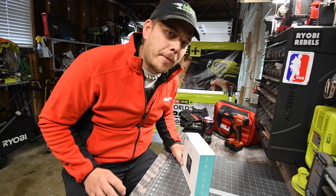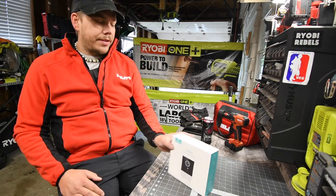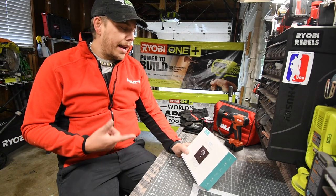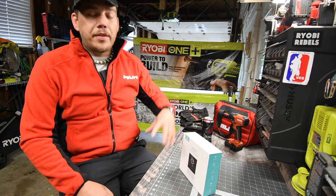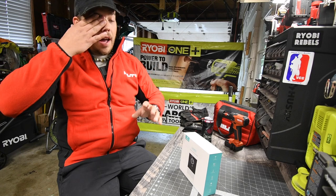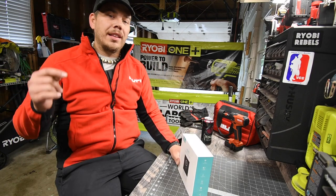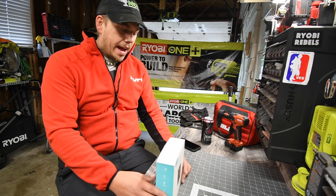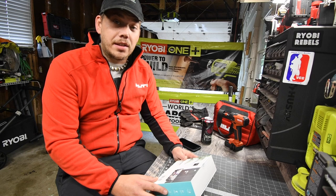Today we are going to unbox a camera doorbell system. This was sent to me by HumeVision. I already have their security camera system in the house, with cameras in different spots that I can watch through my phone. HumeVision is an Amazon company, so I'll put the link in the description below. This thing is seriously awesome, and I can't wait to test it out and see if it does the trick.